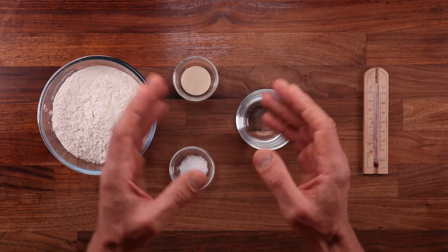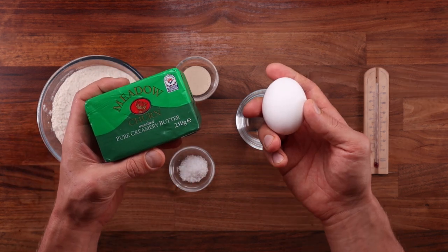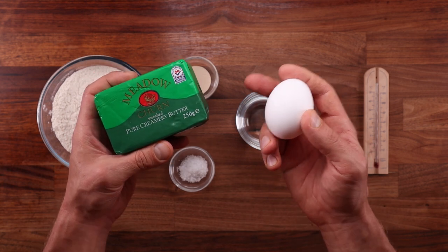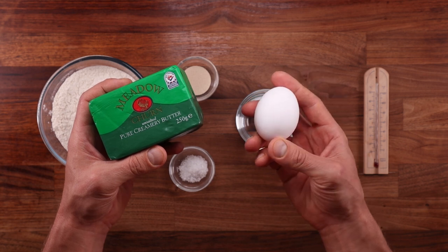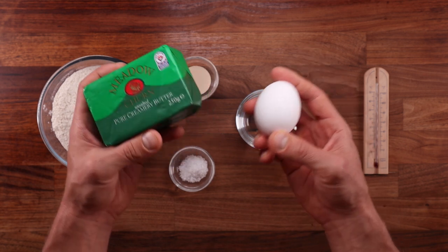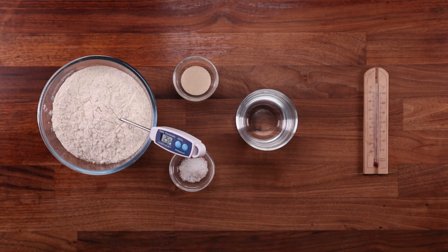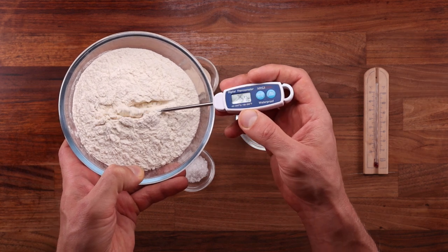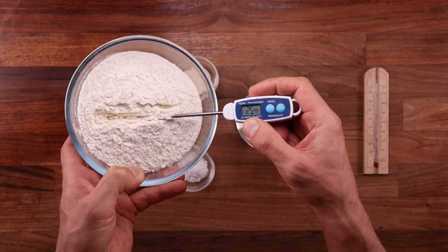The next thing that affects the temperature is the temperature of the ingredients — usually that will be the flour and water, and in some cases maybe the fat, eggs, or other ingredients like yogurt or sour cream. I usually don't worry too much about the temperature of fat or sugar unless the ingredient makes up a significant part of the dough. For simplicity and for this video, we'll just stick to flour and water temperature when it comes to the ingredients.